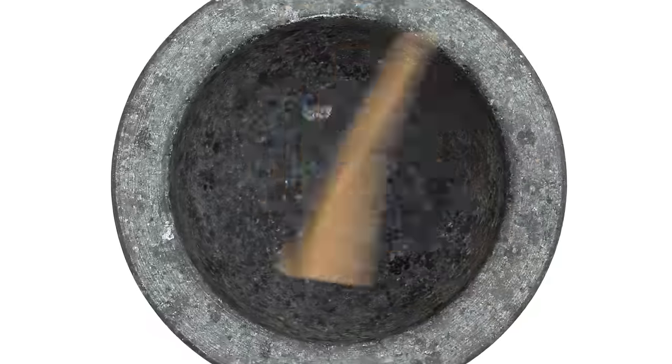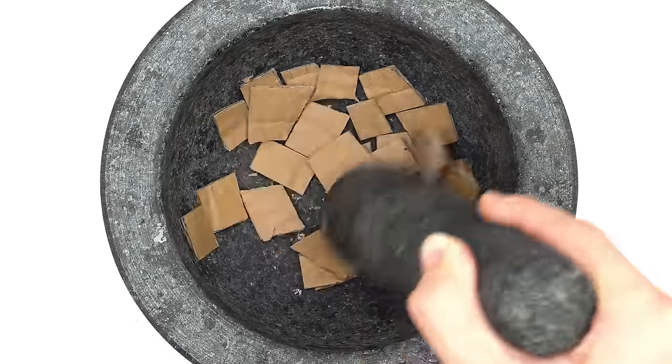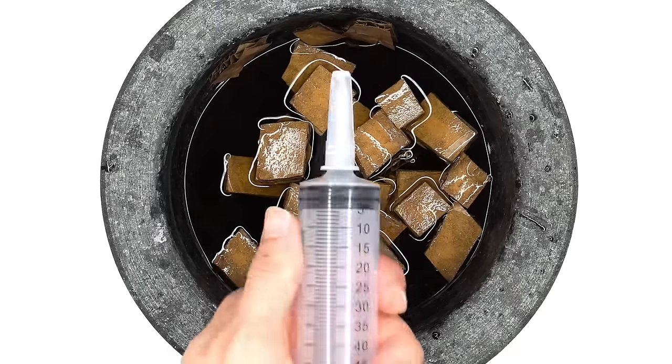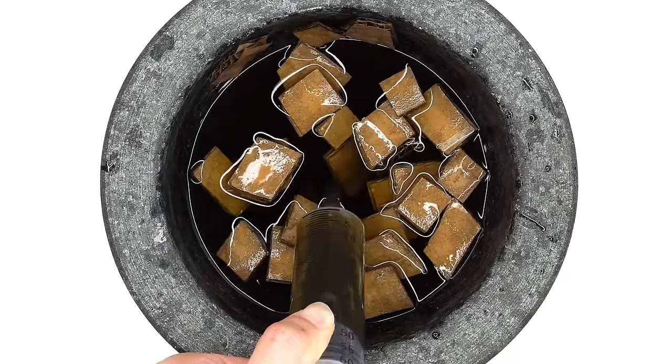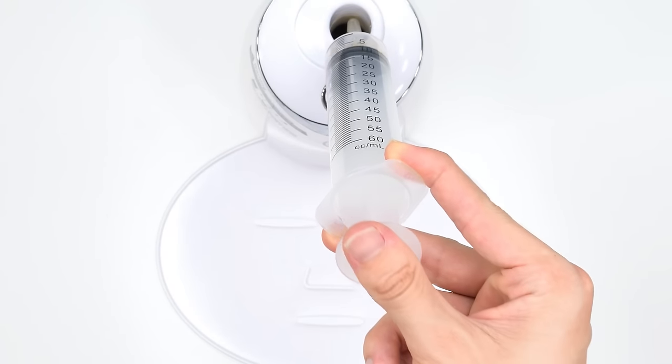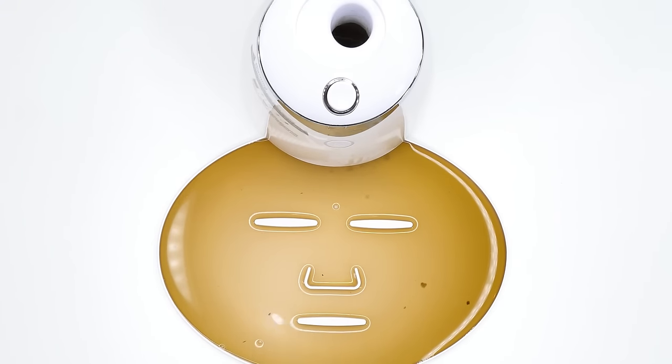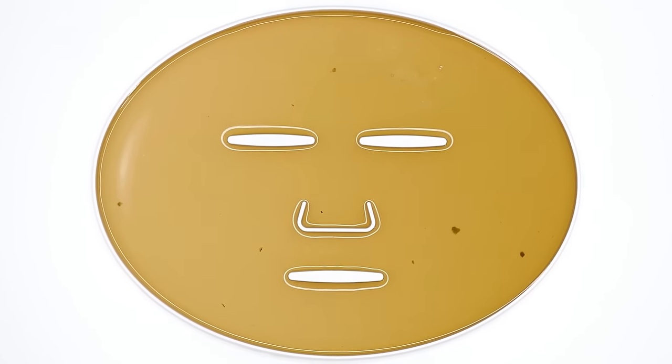Cardboard face mask. Cardboard. Smash, smash, smash. Get it nice and moist. Mix, mix, mix. Bubbles. Suck it up. Inject the cardboard. Peptide. Turn it on and dispense. Now we just wait a few minutes and I'll be right back to try it on.